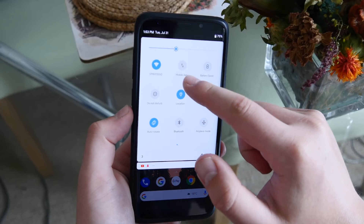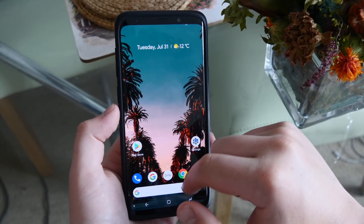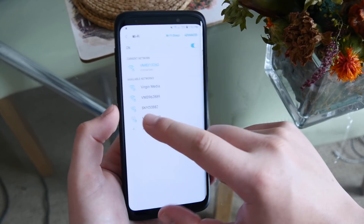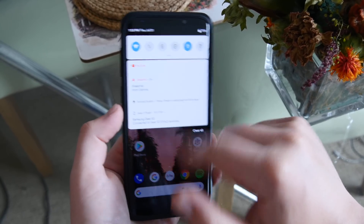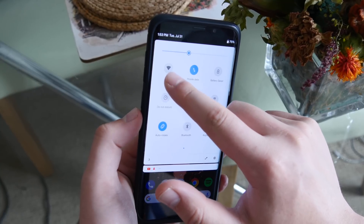In terms of holding down on icons, it will jump into the actual full menu. So if you hold down on Bluetooth it will go to your Bluetooth menu, and if you hold down on Wi-Fi it goes to your Wi-Fi menu. However, just like on Android P, if you actually click on it, it doesn't open the quick menu anymore, so you can't select your Wi-Fi network from the notification center.